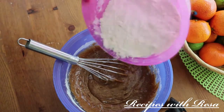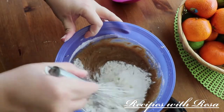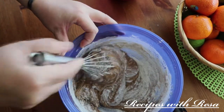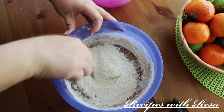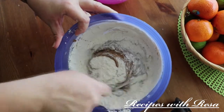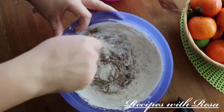I mix until I don't see any more flour, then continue until I'm done with all the dry ingredients. At the last installment I like to switch from the whisk to a fork — that helps avoid over-mixing, and the dough doesn't get caught in the fork like it does in the whisk.